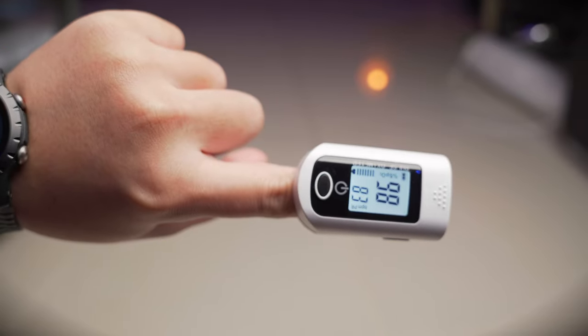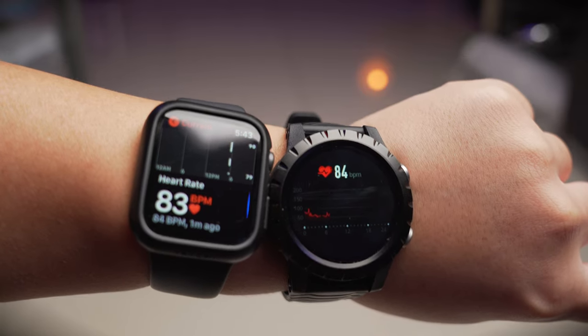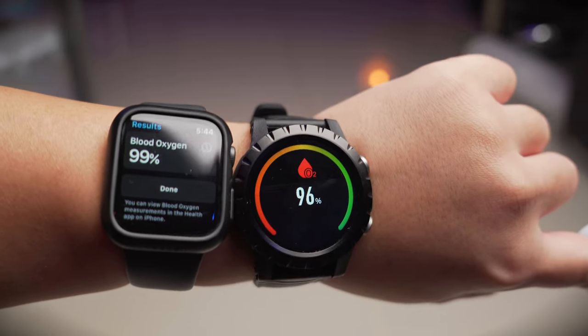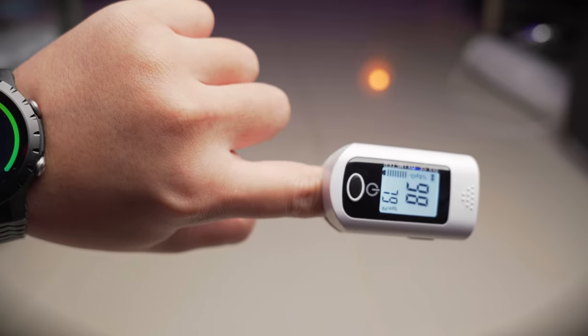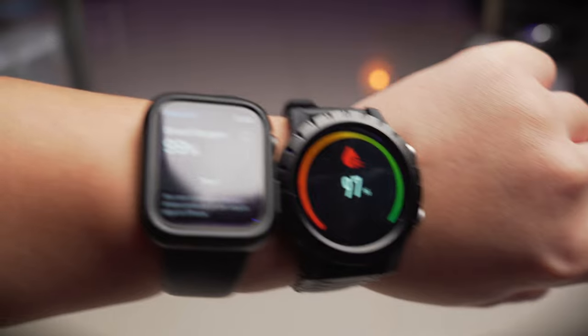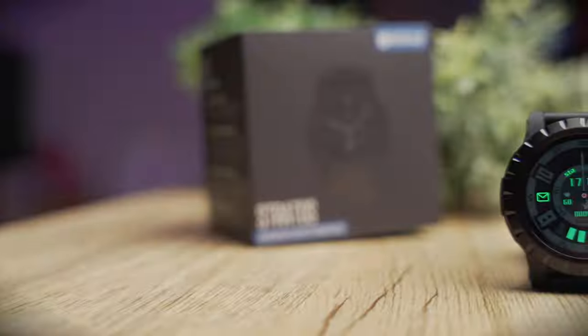Comparing the accuracy of the heart rate sensor and SpO2 sensor, the Stratus is pretty accurate compared to a dedicated oximeter. There is some fluctuation — usually a variation of about one to two percent for SpO2 and about two to three BPM for the heart rate sensor. So if you're wondering whether this is an accurate tool, yeah, it's pretty accurate.